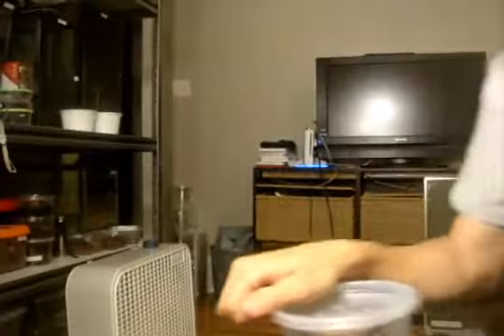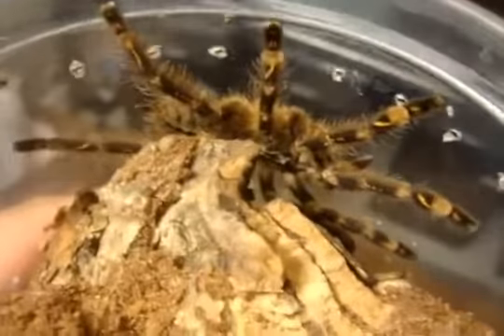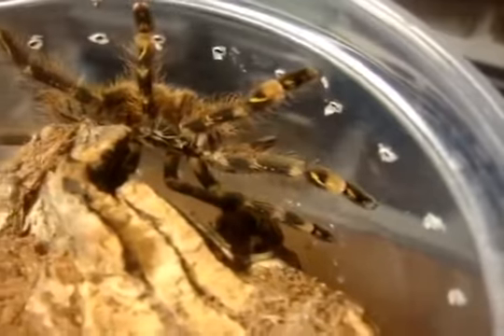Now for my subfusca Highland. Let's see if I can try to get her out for you guys. That's what my Highland looks like — subfusca. This is the best video you're going to get of her because she's a great hider; she likes to burrow on the cork bark. Looks to be a female subfusca Highland.